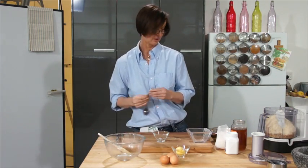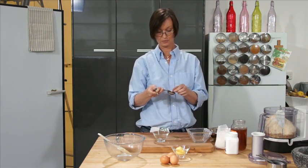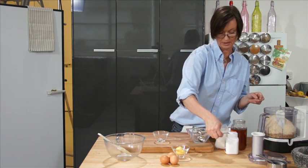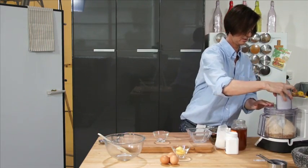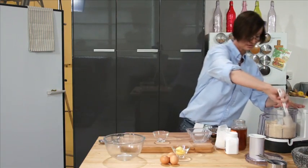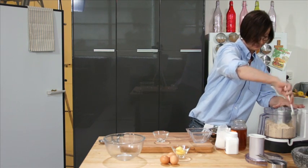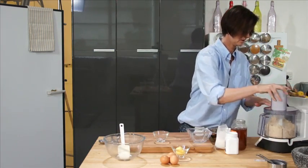Then we're going to add a half teaspoon of salt, and one teaspoon of baking soda, which will help make the bread a little less dense. We'll give that a quick mix. The nuts are a little bit heavier, so it's a good idea to go in gently and scrape around the bowl to bring the nuts loose from the sides, then give it another quick mix to distribute everything through the dough.